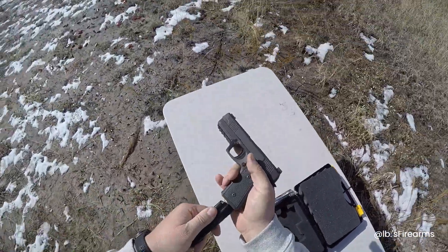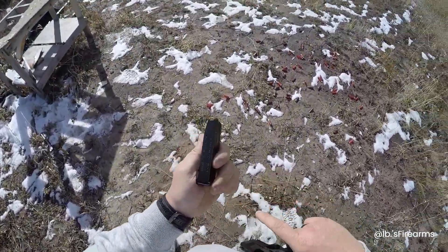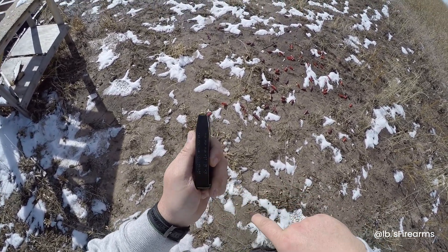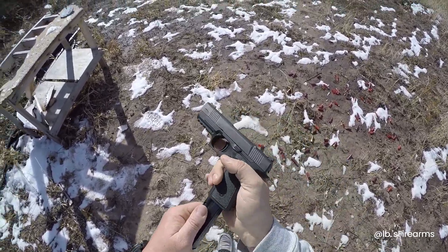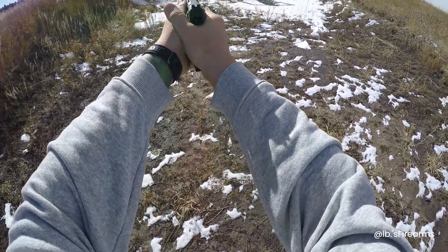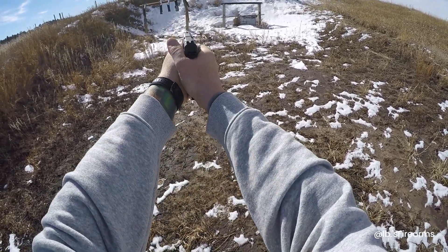We're gonna try this thing out. This is 15 rounds. One thing I noticed when I was loading these magazines up is the follower is yellow, and it's kind of hard to make out your round count with brass and a yellow follower, so I was short on a couple magazines. Alright — no safety, big fiber optic front sight. We'll see. First couple shots, here we go.